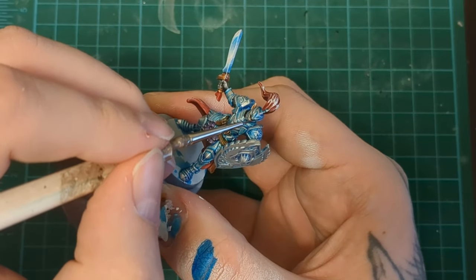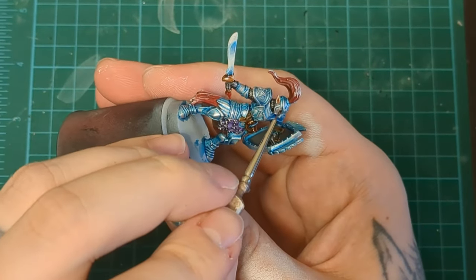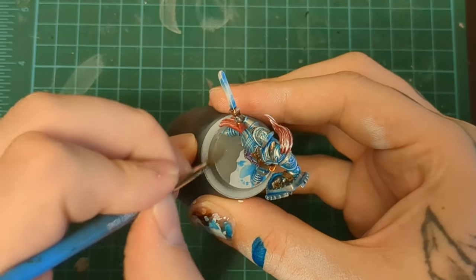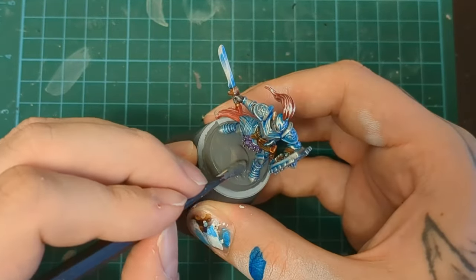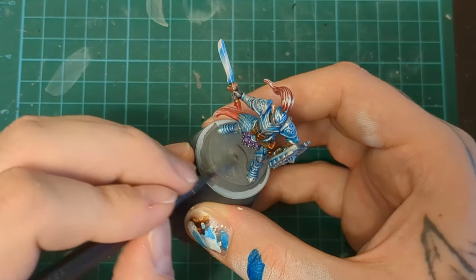If your visor crease has been all whited up, all you got to do is put Gulliman Flesh over it and boom, you're done — it's shadowed anyway. And we finish them up with our usual basing technique: gray paint, texture paint, dry brush, wash, and dry brush.